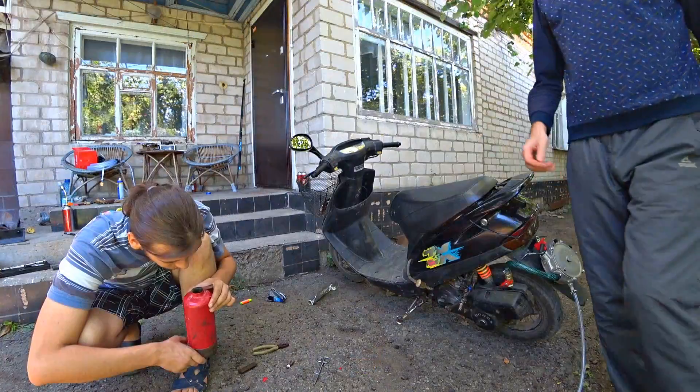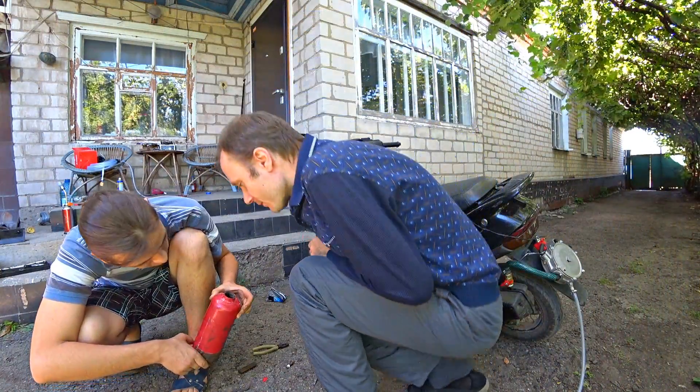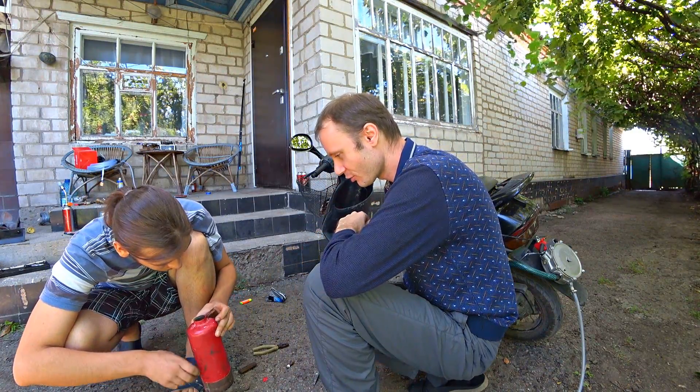I'm not gonna let it burn everything. Look here — there's not a trace of foil. I guess it's too thin. We're gonna put something heavier in here.